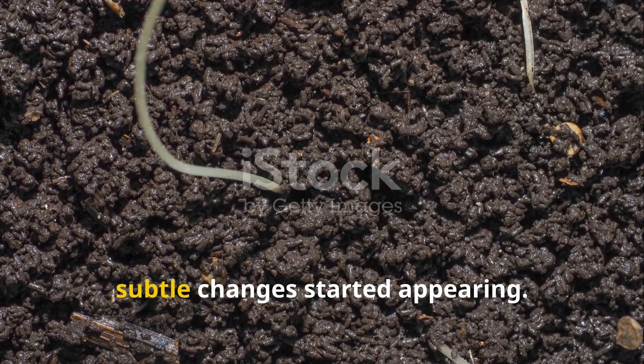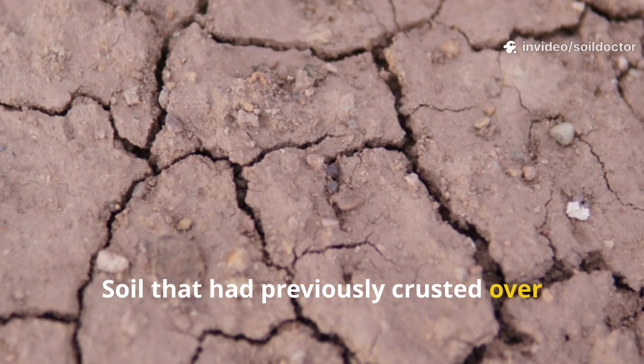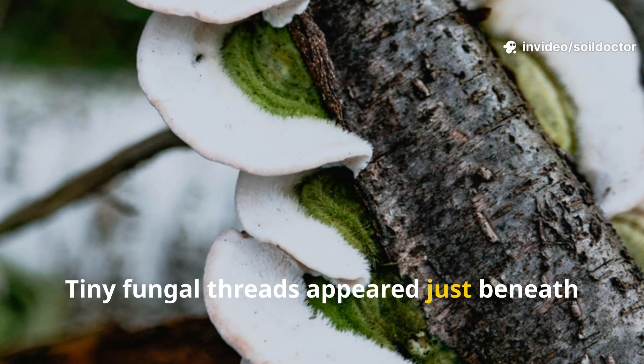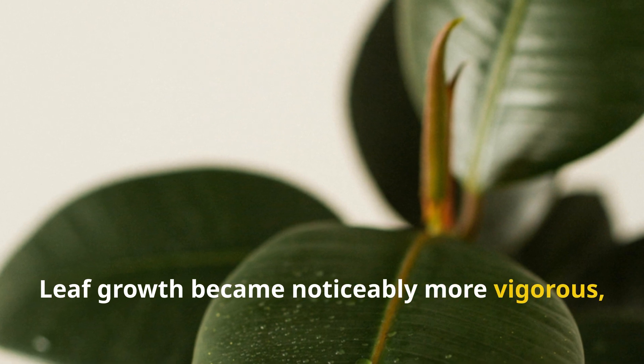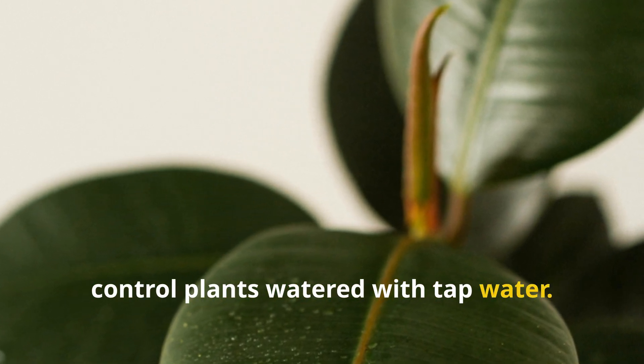Within the first week, subtle changes started appearing. Soil that had previously crusted over began holding moisture longer. Tiny fungal threads appeared just beneath the mulch layer. Leaf growth became noticeably more vigorous, with a sheen and lushness that outpaced control plants watered with tap water.